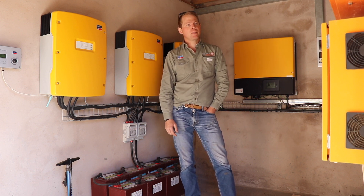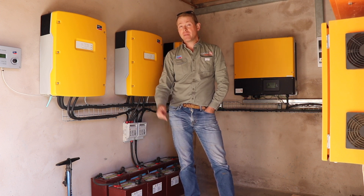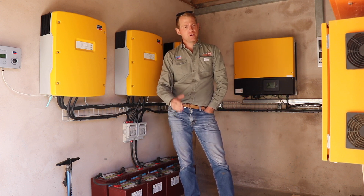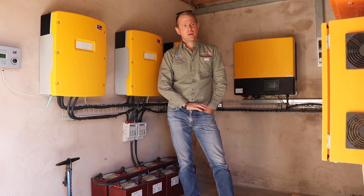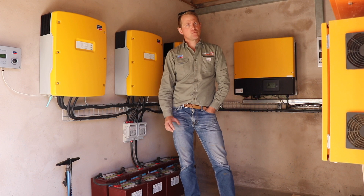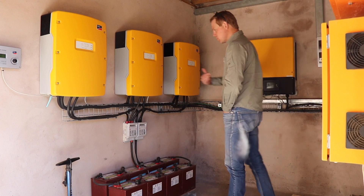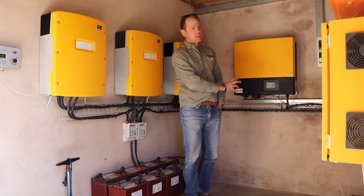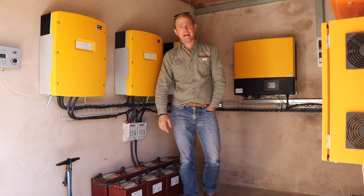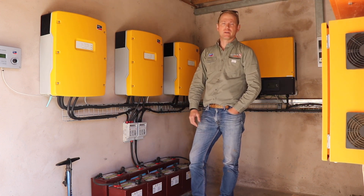The system draws about 15 kilowatts on VSD drives. We've got 25 kilowatts of solar, so from early morning to late afternoon we can run completely off-grid — generally there's more than enough solar available to do that. This was done in stages: first the grid-tie system, later a backup system, and now it's set up to run completely off-grid.